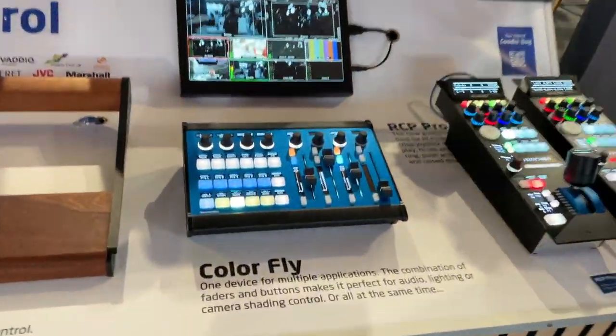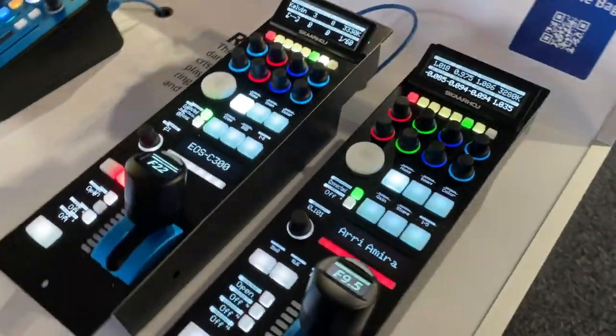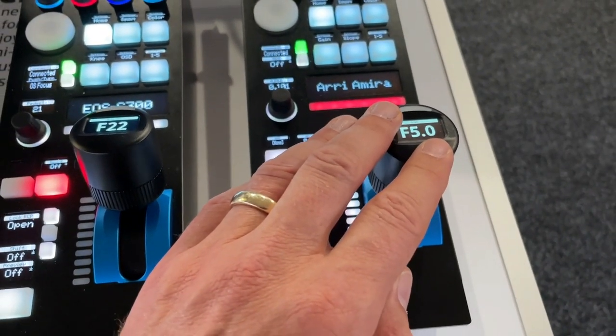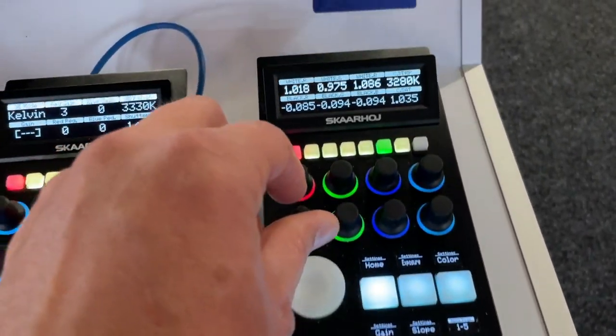Moving on to the mega panel table — oh, that is Color Fly, beautiful — with all the faders to shade many cameras. We also have more RCP Pros: a standard and a custom version. The custom version has a more snappy joystick, so the tactility is a bit more pronounced — you feel and hear it more.